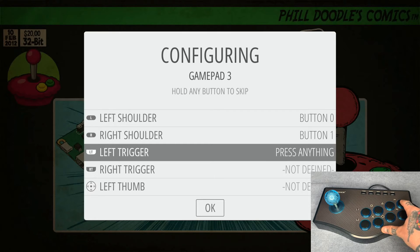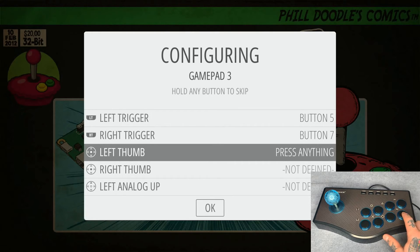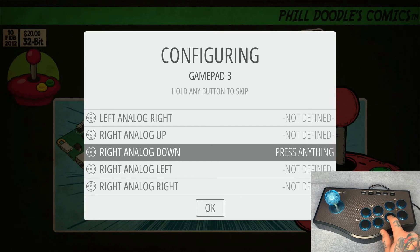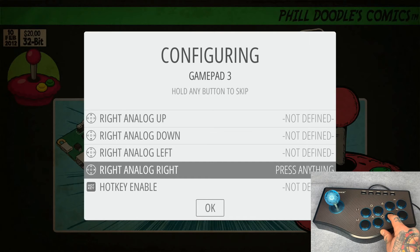For left trigger, we're going to do the R1 or top-right button. For right trigger, we're going to do the one right below it — the bottom-right button. For left thumb, right thumb, and all the analog inputs, we're not going to use those, so we can just hit any previously configured button to bypass them. Each skipped option will say 'not defined,' which is fine — those are more for PlayStation, N64, or Xbox controllers that have those extra buttons.